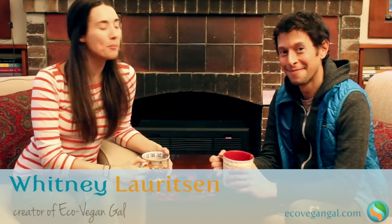Hey, it's Whitney from EcoVeganGal.com and I'm sitting down with Jason Robel who is about to have a television show promoting healthy plant-based eating and I want you to tell everybody all about this.